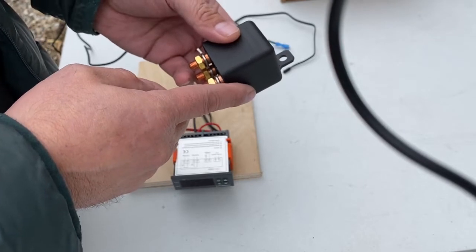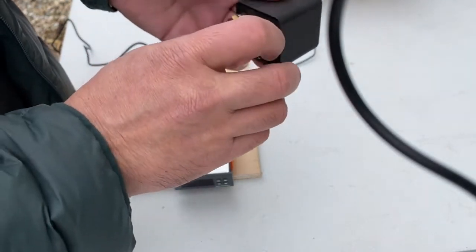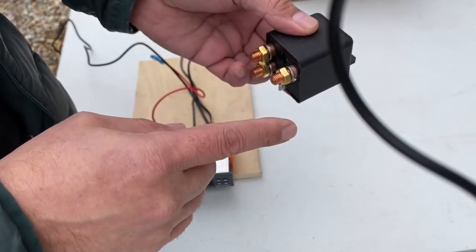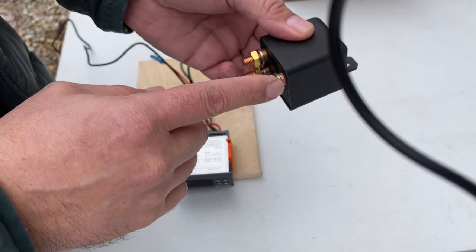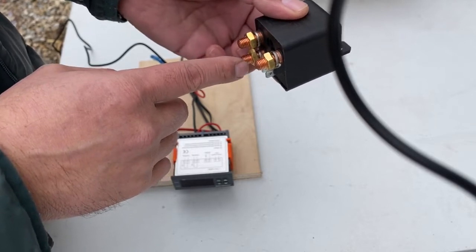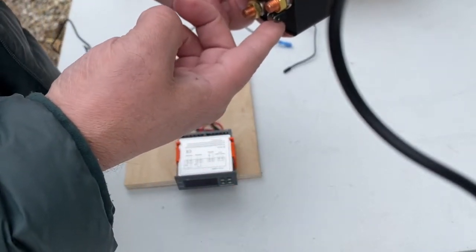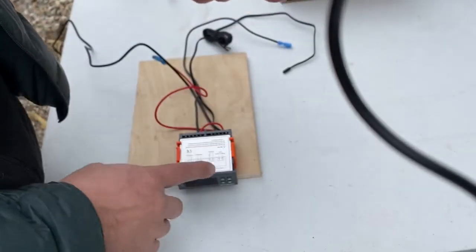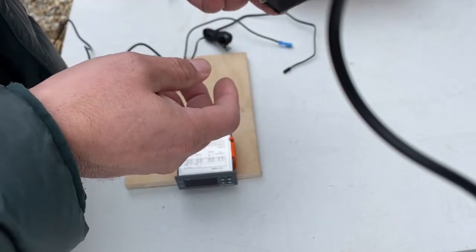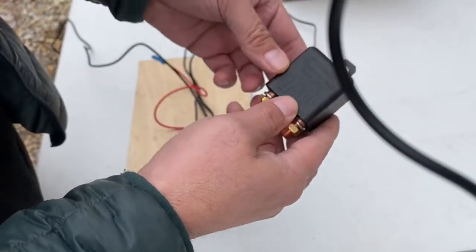The idea is to put this relay in line - to break the line coming from your solar panel to your charge controller. This is a normally closed relay between these two pins, so you have one leg of your solar panel come in here and this leg goes to your charge controller. The temp controller will turn this relay off and on. It's normally closed, so if it gets below temperature it's going to open this relay and stop charging, therefore not damaging your batteries.